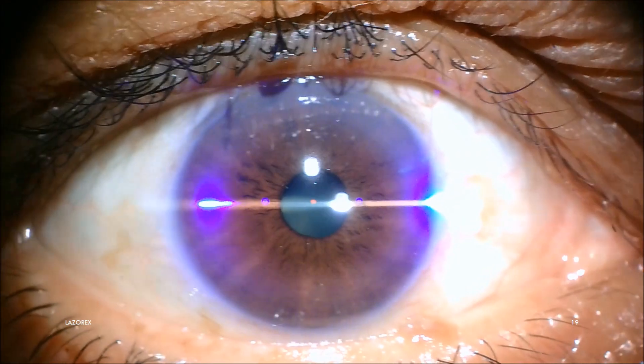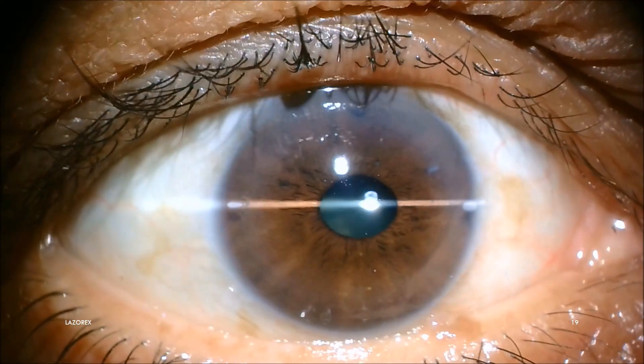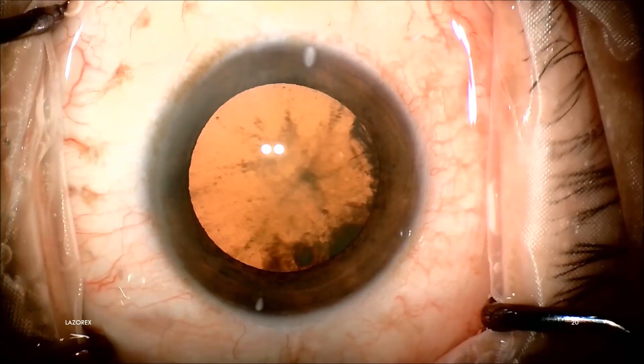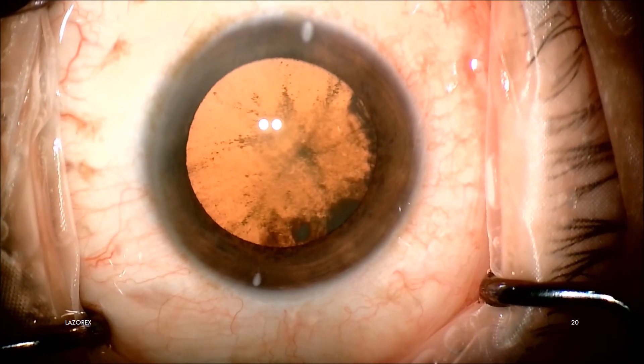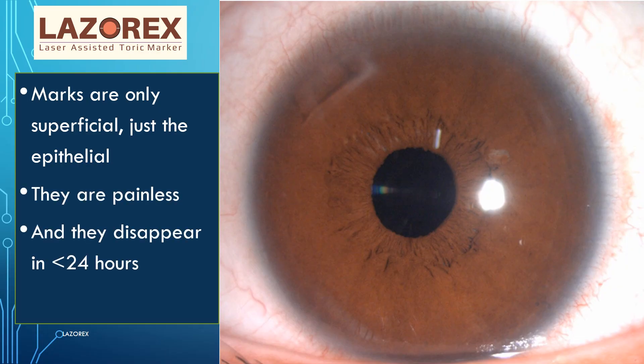This 405 nanometer, 5 watt near-UV visible deep blue laser is completely and only absorbed by the corneal epithelium. These marks last for about eight to ten hours and they don't cause any pain or foreign body sensation in the post-op period. The marks are only superficial — just epithelial — they are painless and they disappear in less than 24 hours without any scarring.